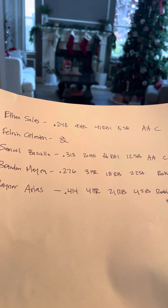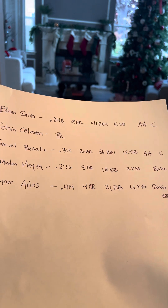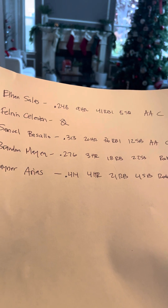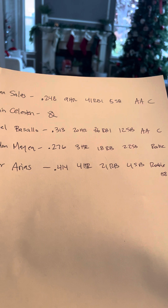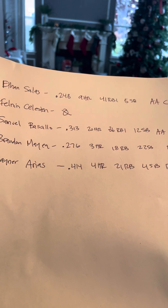Brandon Maia — he's a Yankee prospect outfielder, also in rookie ball. That's a full season: .276, three home runs, 18 RBIs, 22 stolen bases. He's playing against 18-year-olds just like him and only batted .276 with a couple home runs. He can still work out, get stronger, and be an amazing player — but that's just not impressive to me.